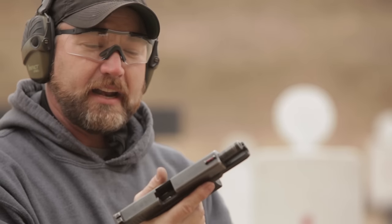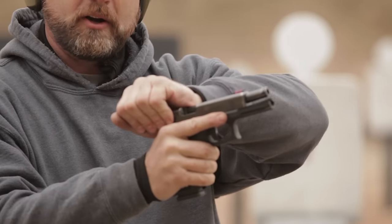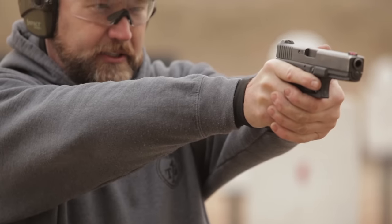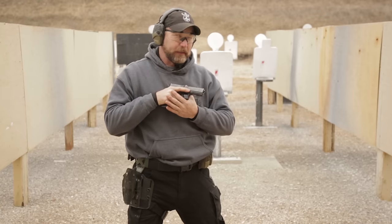Another technique is instead of pushing the slide lock lever, we can come across, or we can pinch and slingshot the slide to send it home with a round in the chamber. So that's a speed reload.